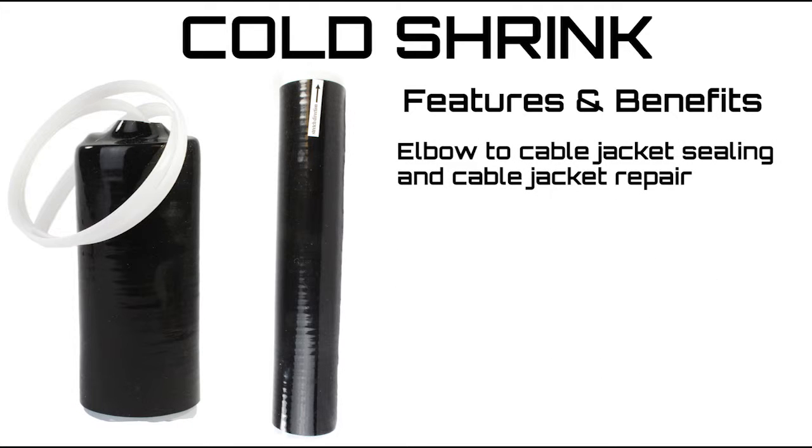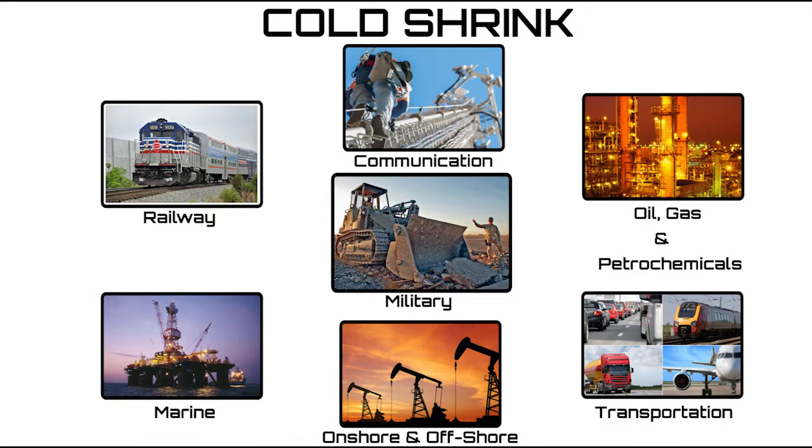Suitable for elbow to cable jacket sealing and cable jacket repair. Perfect for railway, communication, oil, gas, and petrochemicals, marine, onshore and offshore environments, transportation, and military.